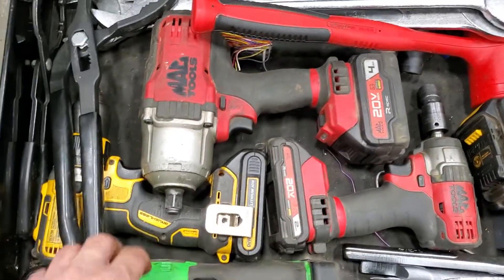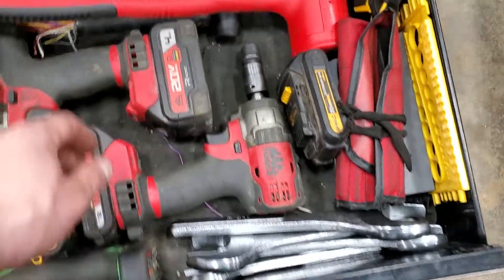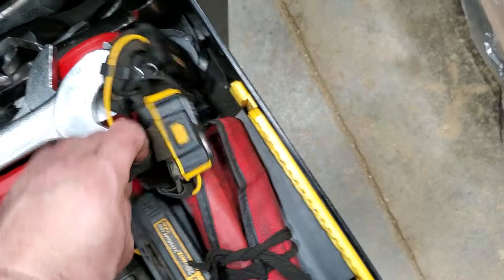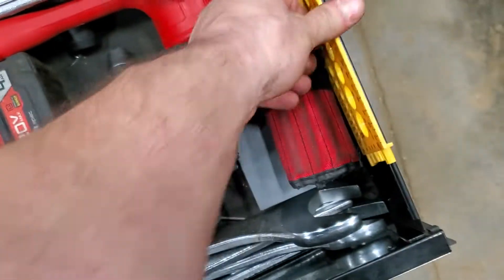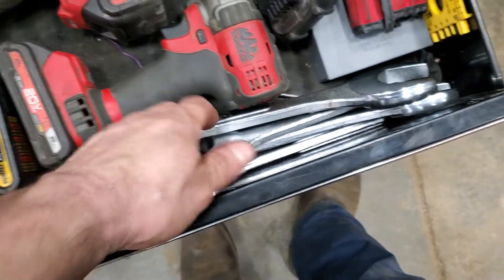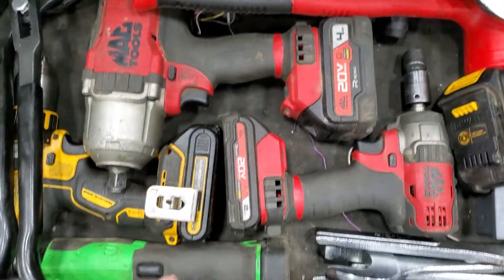Bottom drawer: I've got a DeWalt drill, Mac half-inch, Mac three-eighths impacts, and the Snap-on three-eighths electric ratchet. Harbor Freight big wrenches, big pry bar, filter wrenches, a headlight, and a filter tool. Punches, drill bits, a bolt tool that sizes bolt and thread pitch — really handy. Some Harbor Freight wrenches — I actually bought the same set twice for 40 bucks and cut these in half, so when you don't quite have enough room but a crow's foot won't cut it either.